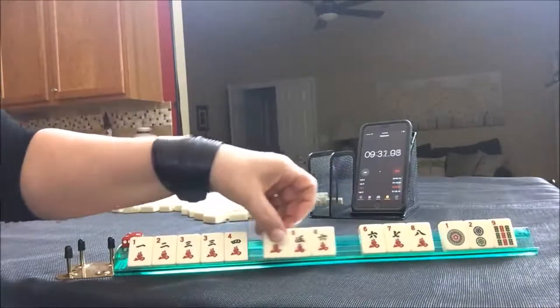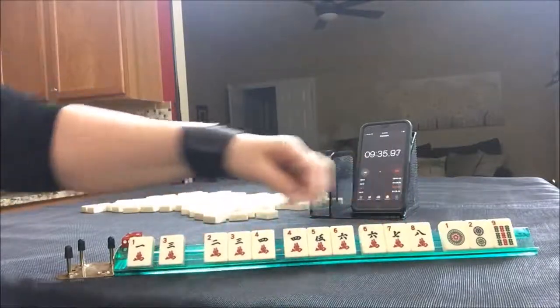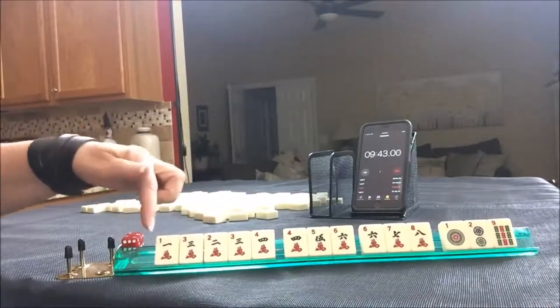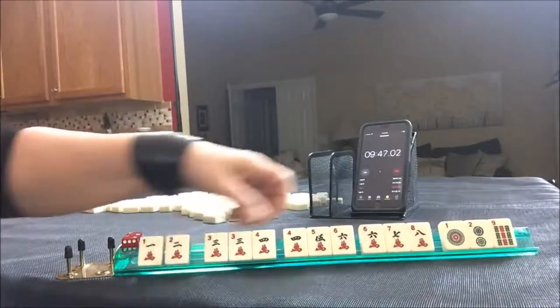Another way to do it: six-seven-eight, four-five-six, two-three-four — three chows. We need a two crack here and then any other crack for the pair. This was a really, really good Charleston. One suit: if you gather one suit, you're probably going to have a pretty good chance of a good result.